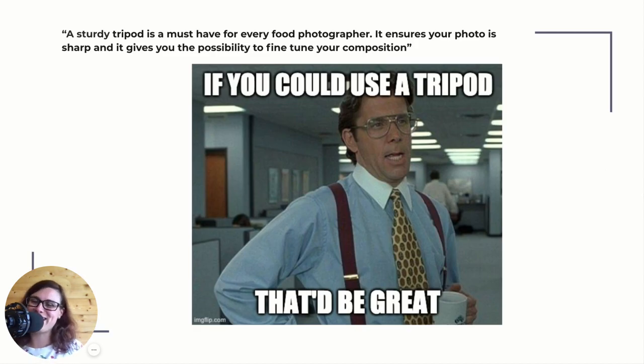A sturdy tripod is a must-have for every food photographer. It ensures that your photos are sharp and it gives you the possibility to fine-tune your composition. We know how important that is when we do styling — you want to be able to move things around easily without worrying. You want your camera set on a tripod so you can look at your styling and just move things a little bit to the left, a little bit to the right. Oh, that fork doesn't work, I'll remove it. That napkin is too bright, I'll put this one in. You want to be able to fine-tune your styling, and the only way you can do that is if your camera is on a sturdy tripod and your composition is not moving.